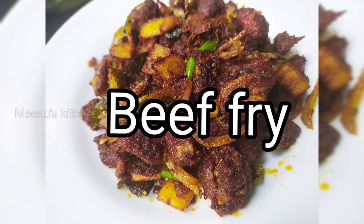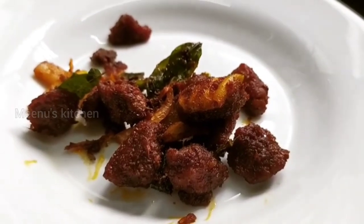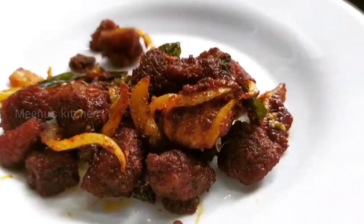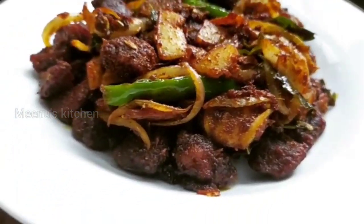Hello friends, welcome to our YouTube channel. We are going to make a beef fry. This is our easy recipe.